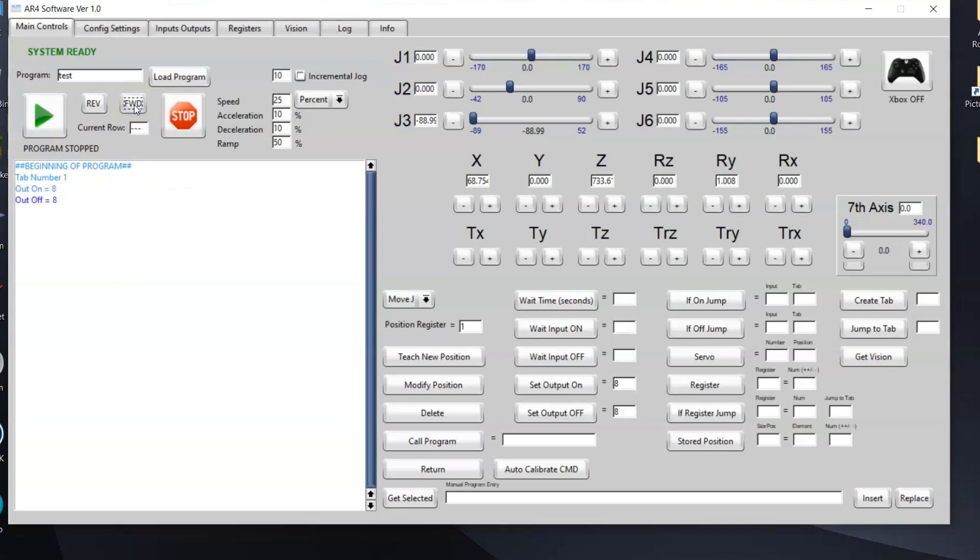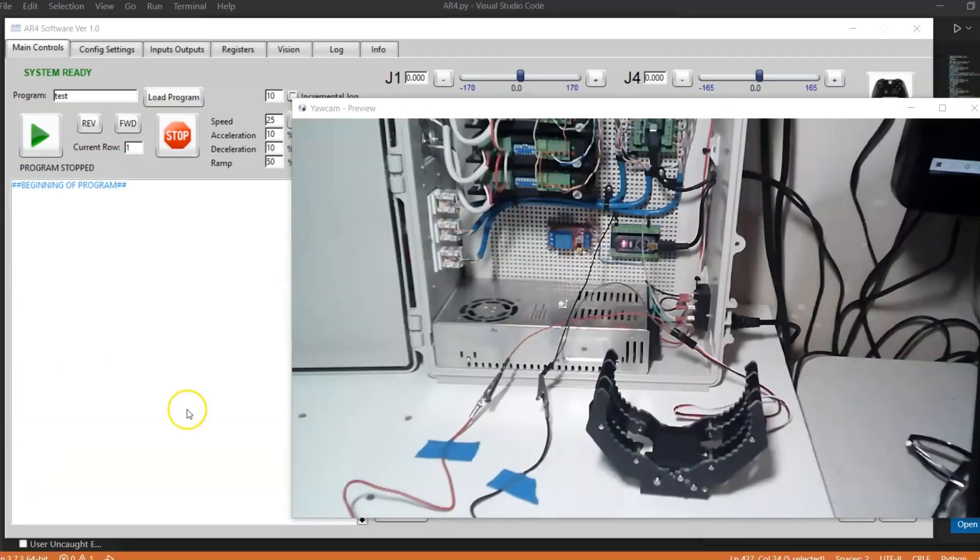That's all the information for the pneumatic gripper. Next, I wanted to talk about servo grippers. I have an example set up here with a servo gripper I purchased online. Servo grippers are available in a number of different voltages — typically they're five volts, but they can be up to 10 or more volts. This particular gripper I have here is a 10 volt servo gripper.